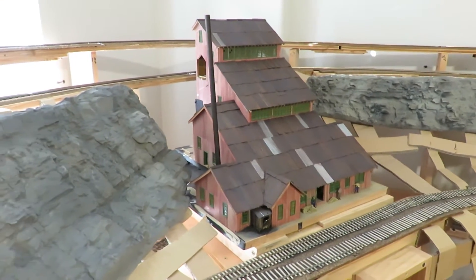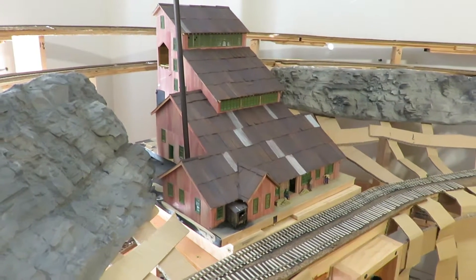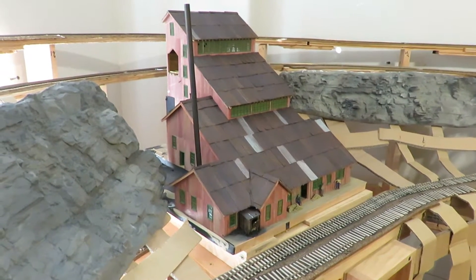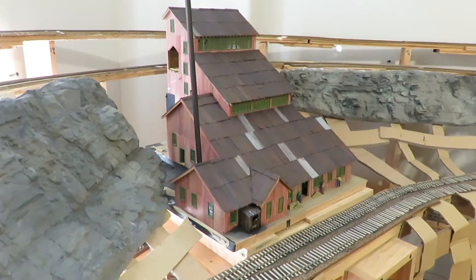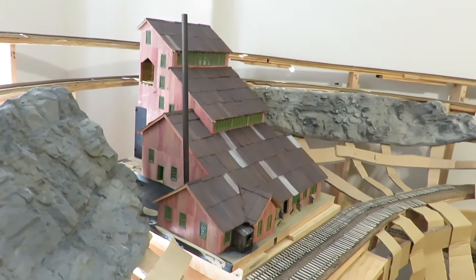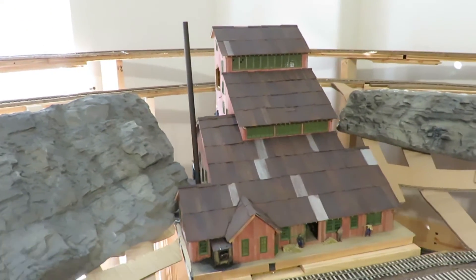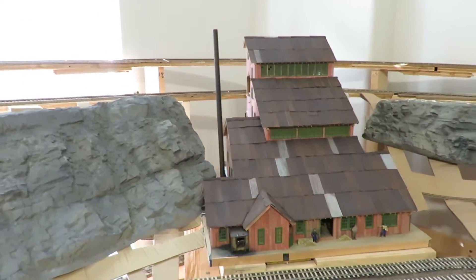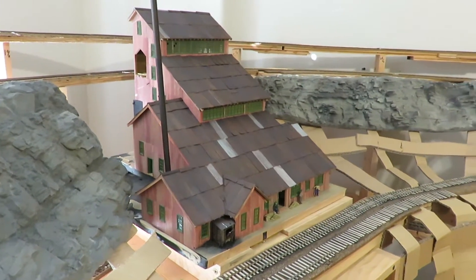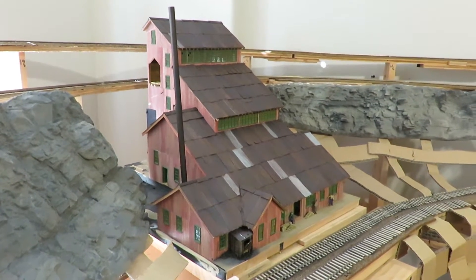Hello, this is an S scale model of a gold stamp mill that processes the gold ore when they dig it out of the mines. This is about 1890, 1900 right in there, maybe a little earlier. It looks like a really large structure in this viewfinder, and it is — it's a centerpiece. This is a Western Scale Models kit and all the interior equipment is theirs.